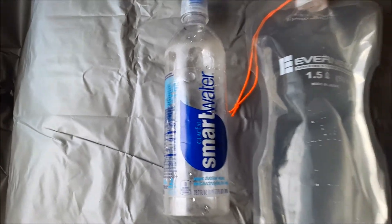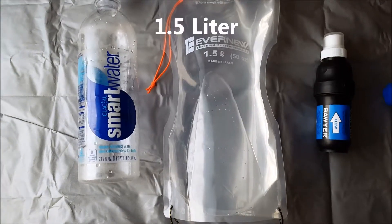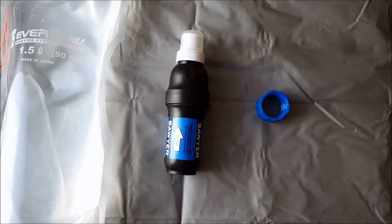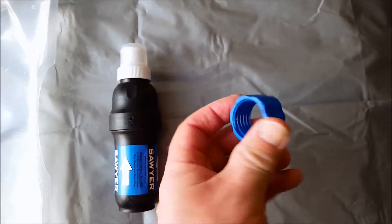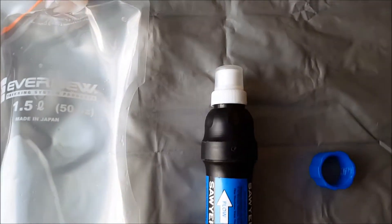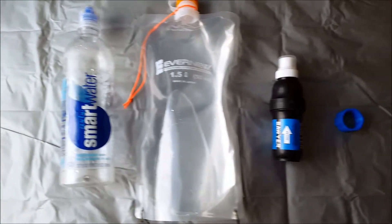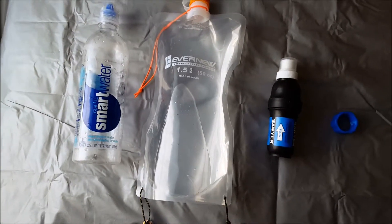Right here you have your 700 milliliter smart water bottle, you have your Evernou 1.7 liter bladder, the Sawyer Squeeze, and this is from Sawyer — it's just a coupling that will connect the smart water bottle to the top of the Sawyer Squeeze. Let's see how long it takes for that Sawyer Squeeze to gravity fill that 700 milliliter smart water bottle using that Evernou bag.